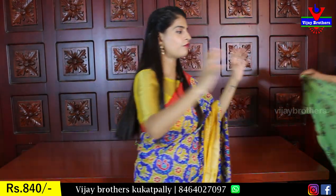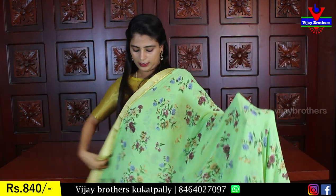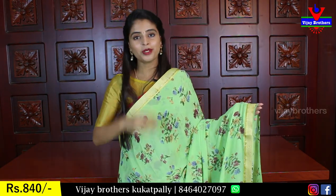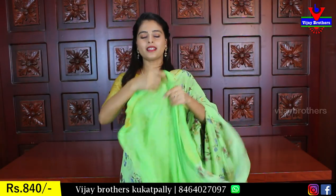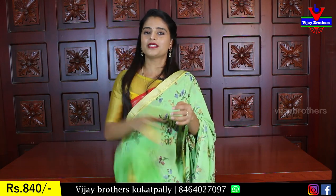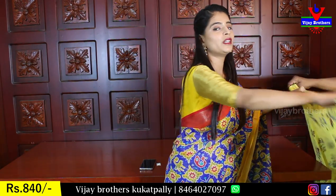It is a very comfortable feel — very comfortable with the waist. Choose a nice color — a green pattern with complete floral prints. Both sides have borders, a simple running pallu, three sides border, and the blouse is a self. This is a beautiful blouse pattern. Price is 840.